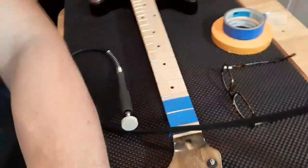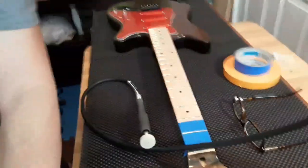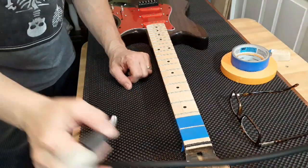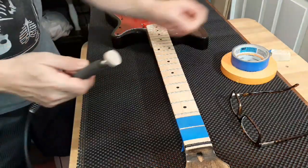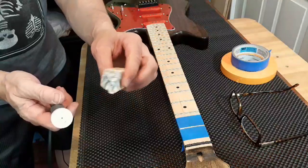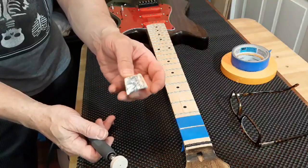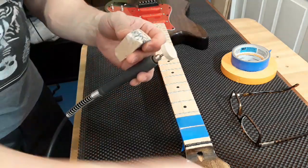There are several ways to polish frets. I'm going to use a rotary tool with a soft buffing wheel and some white Jeweler's Rouge. You can get this stuff in the hardware store or get it online, just about anywhere.